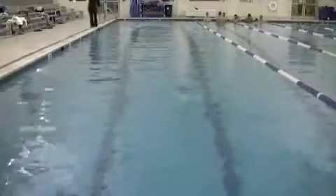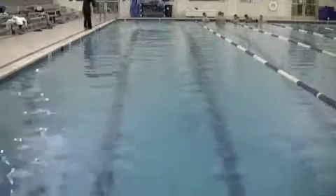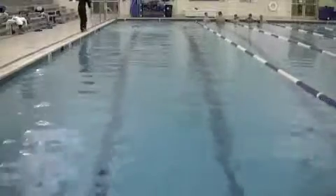So catch-up freestyle and work on the timing of your breath — really, really critical.